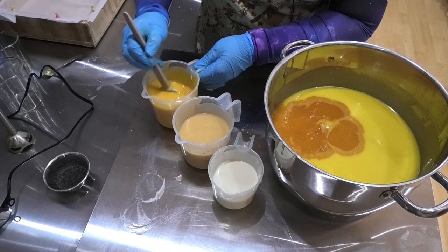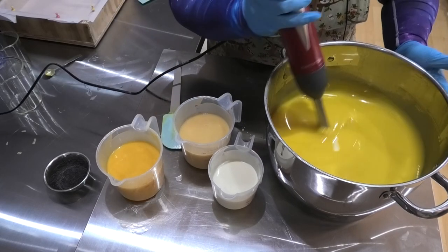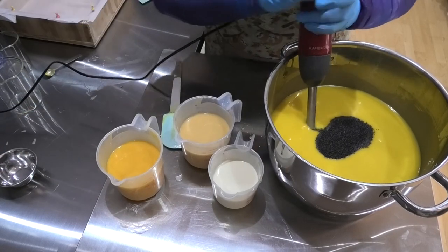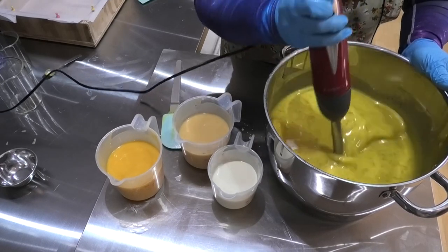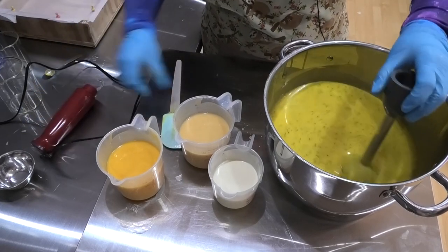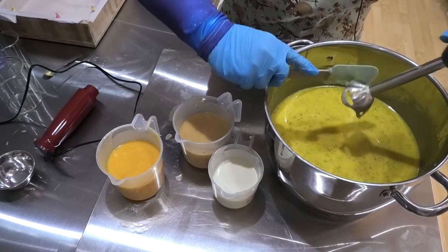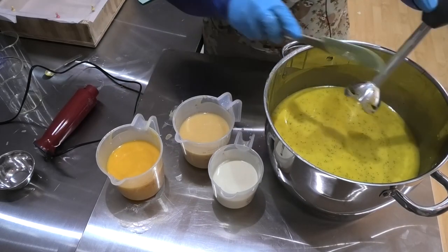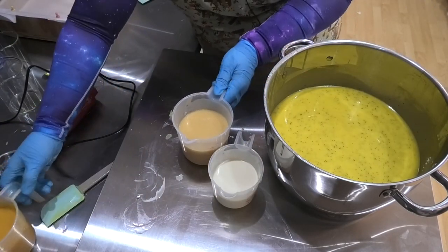I'm going to get this all mixed in and then pour it into our mold. I do still have a few chunks of mica in this one. I'm going to throw in some poppy seeds mainly into this main batch here. That's just taken it nice and fluid - the stick blend would have broken up a few of those poppy seeds but it's also finished dispersing that mica. I think I'm just going to do a basic drop swirl into this soap.